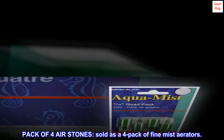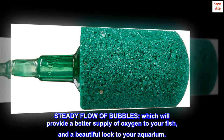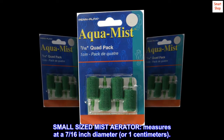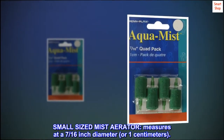Pack of 4 air stones, sold as a 4-pack of fine mist aerators. Steady flow of bubbles, which will provide a better supply of oxygen to your fish, and a beautiful look to your aquarium. Small-sized mist aerator, measures at a 7/16-inch diameter, or 1 cm.